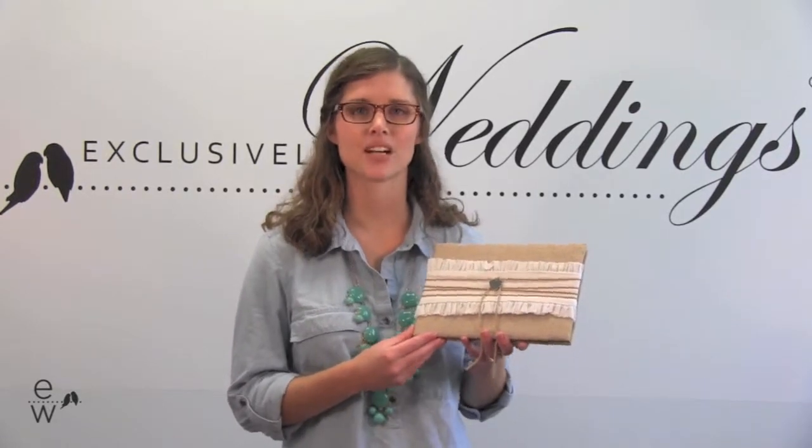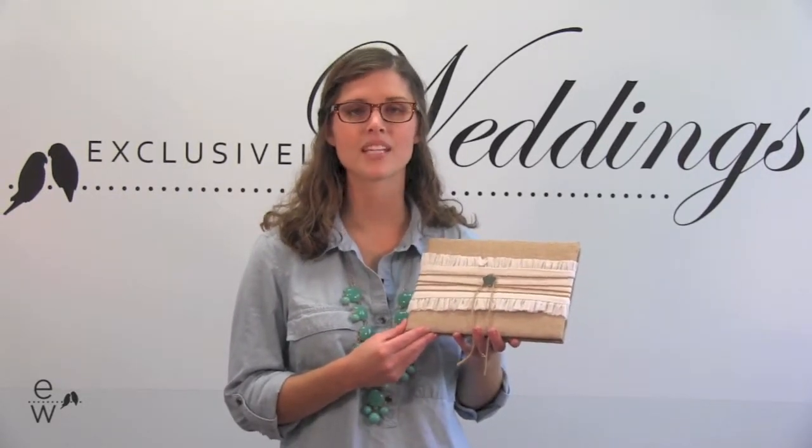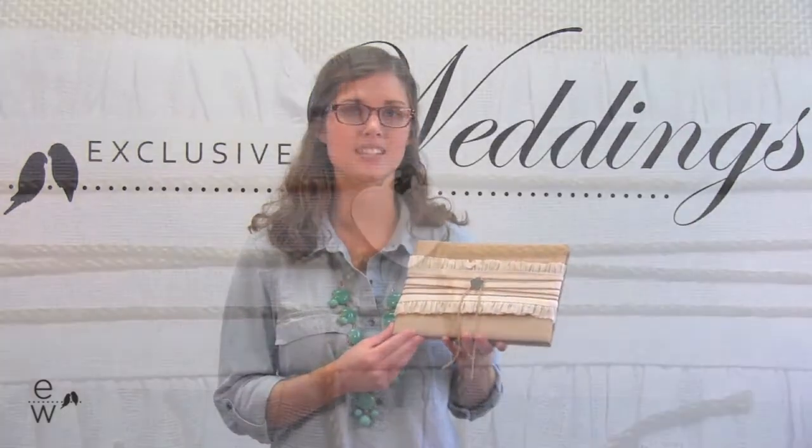Hi, I'm Taylor and this is our rustic romance guest book. This makes a great addition to your wedding if you still want to incorporate traditional elements into your rustic theme.